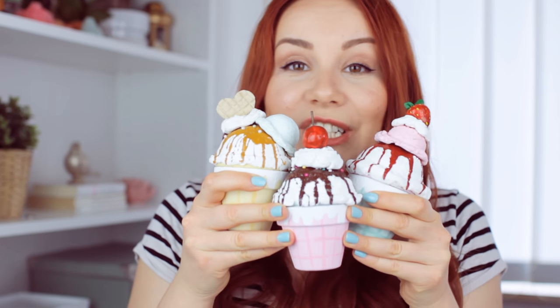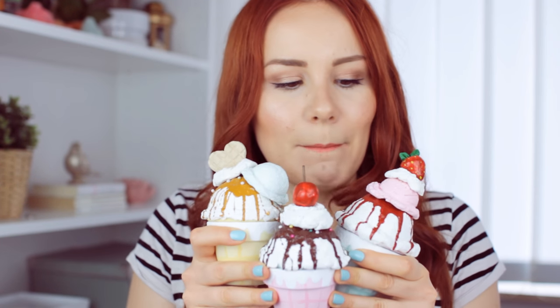Today I will be showing you three different designs, and I think my favorite one is this strawberry ice cream. Let me know what is your favorite ice cream flavor. Mine is pistachio and coconut, and stracciatella — there's so many, but pistachio for sure. And now let's get started.